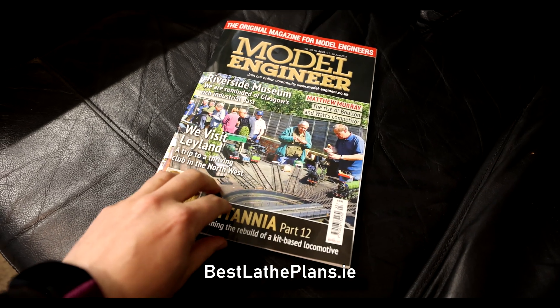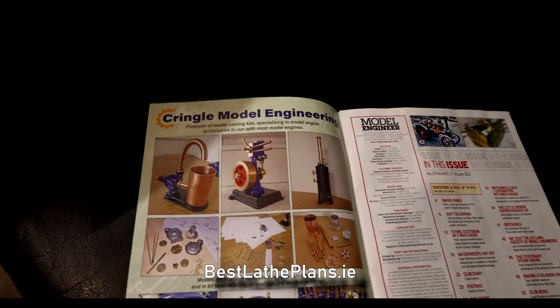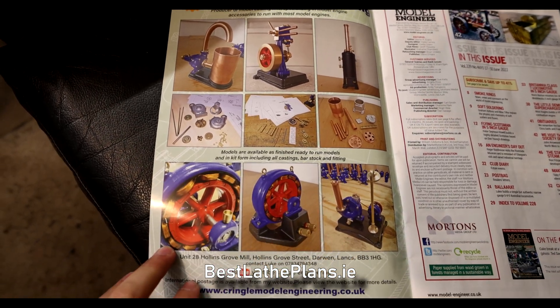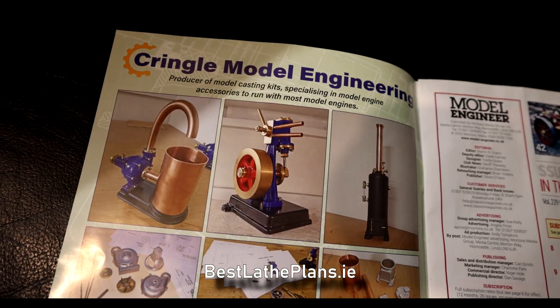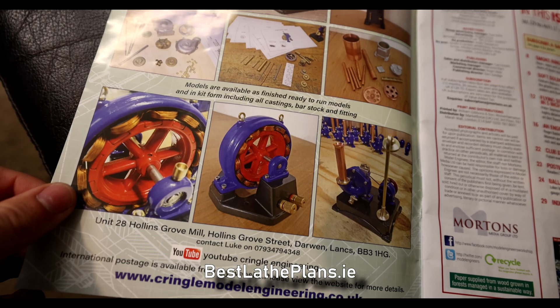Hello, welcome back to another video by Best Laid Plans. We have a treat for you today. We went to visit Luke at Kringle Engineering and he showed us around, showed us behind the scenes and let us — and you guys — see exactly what goes on inside a small foundry.